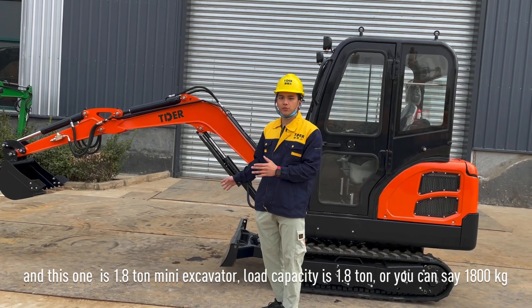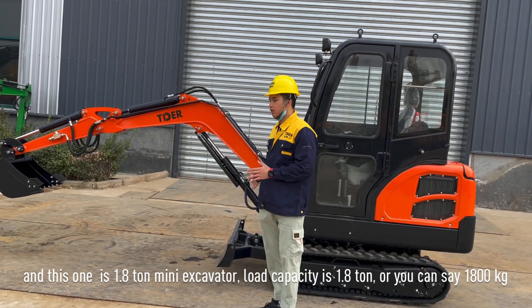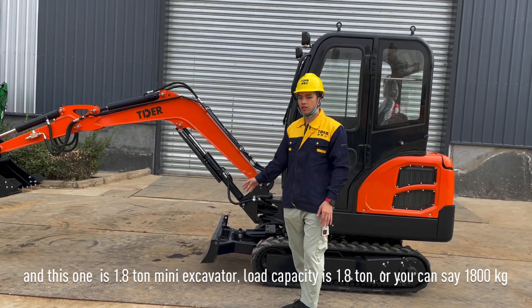This machine has a load capacity of 1.8 ton, or you can say 1,800 kg.